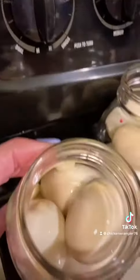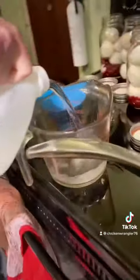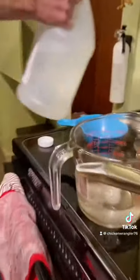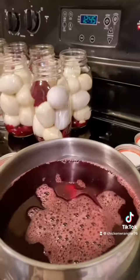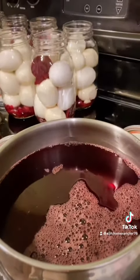Here we are doing that, and we put garlic cloves in there as well. Now we're making the brine. This brine recipe will provide two quart jars filled with eggs. The brine consists of one cup of red beet juice from canned or jarred beets.